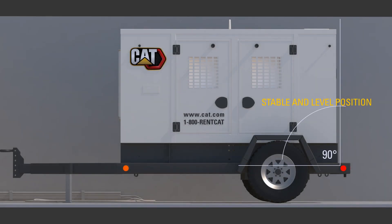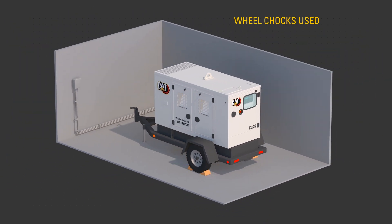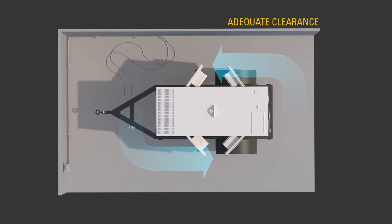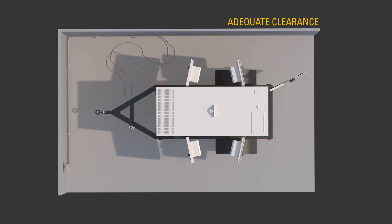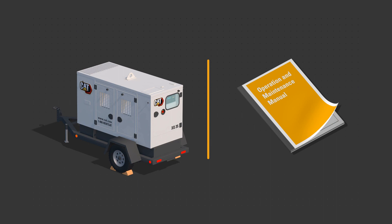Before starting the engine, ensure the unit is in a stable level position, ensure suitable wheel chocks are in place, and has adequate clearance on all sides. Use the procedures described in the OMM to perform the required daily and other periodic maintenance tasks.